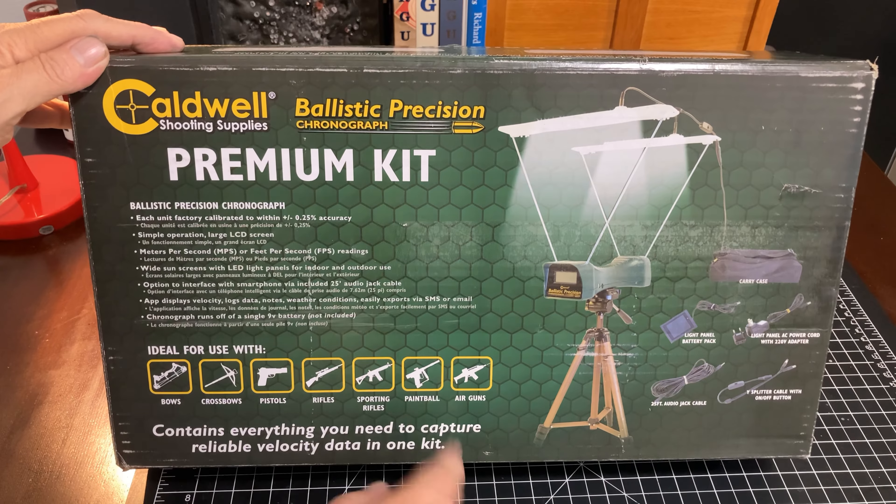They give you both a battery pack to drive the lights, in case you're using them outdoors or away from an outlet, and also the 110V power supply to plug into the wall. There's also a cable in here that lets us connect this to our cell phones, which will let us log data and hopefully do screenshots to show velocity as it actually occurs.